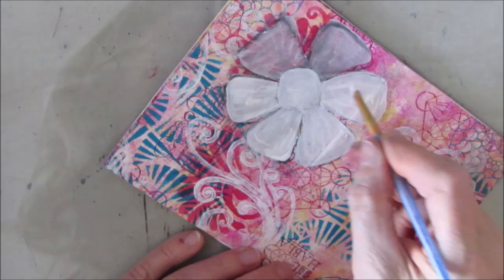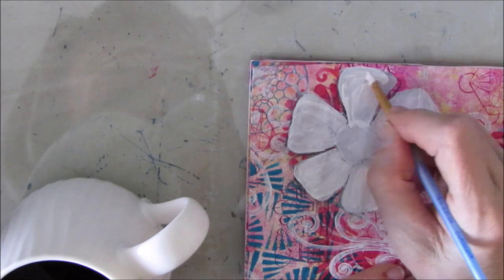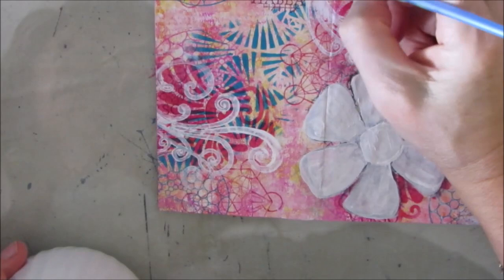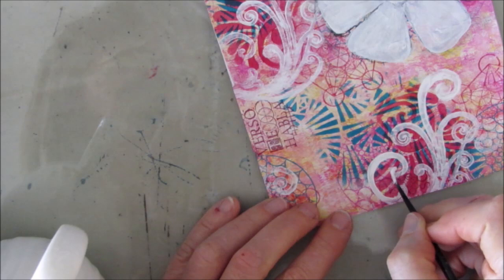Every page, when you do a mini zine, you are presented with a different challenge, a different orientation, and you have to play with what's there. Some of it you may want to cover up, some of it you may want to keep. I toyed with the idea of keeping this white — would you have kept it white? I'm loving the swirls, so I'm just giving them a little bit, painting over them just to make them stand out a little bit more. Have a little more presence on the page — become more of the focal point as opposed to something in the background.